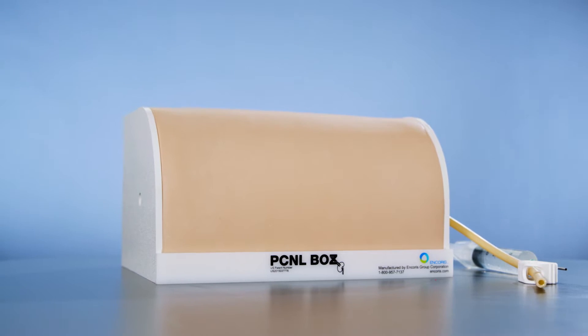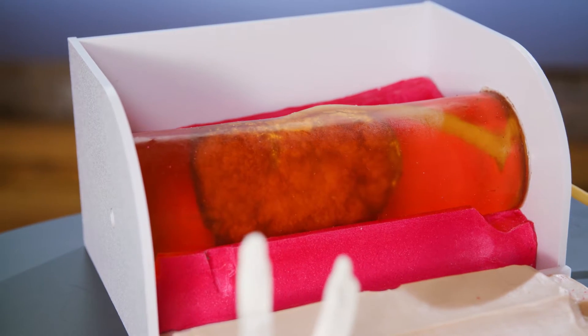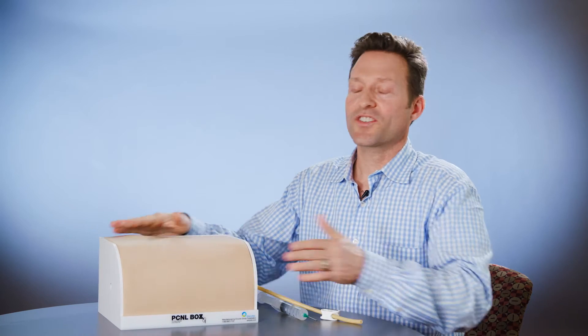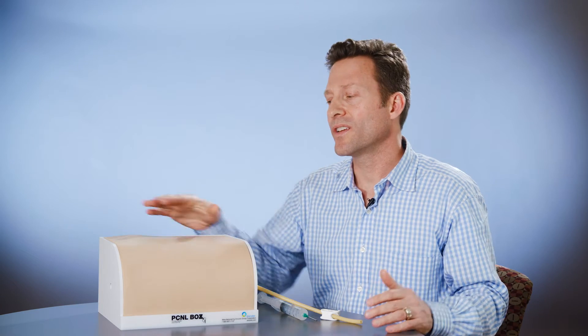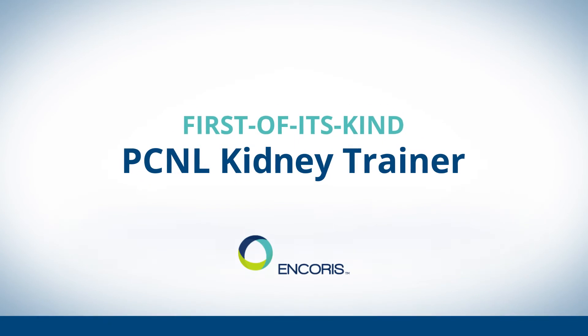Hi, my name is Jim Tenbrink and I'm the co-owner of Encorus. We're excited to share our newest surgical trainer, specifically for PCNL kidney training. What's very exciting about this surgical trainer is its lifelikeness, and it's also highly mobile. There's so much you can do with this compared to conventional means of surgical training, and really why it was invented was because of the lack of adequate surgical training for PCNL.